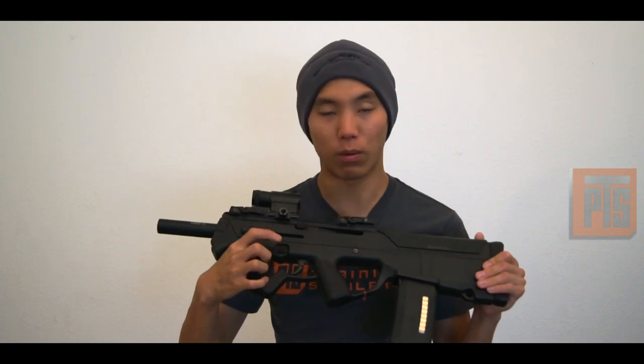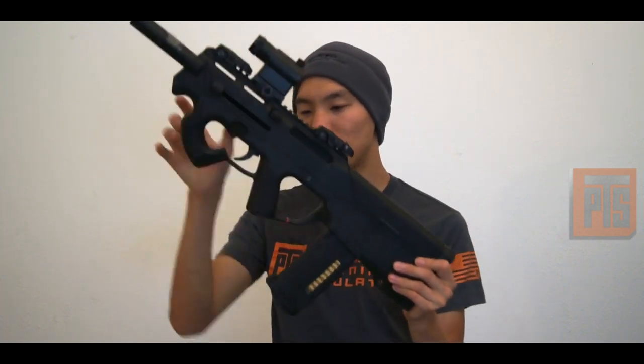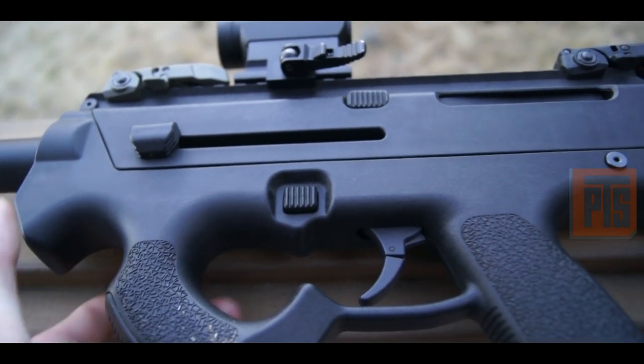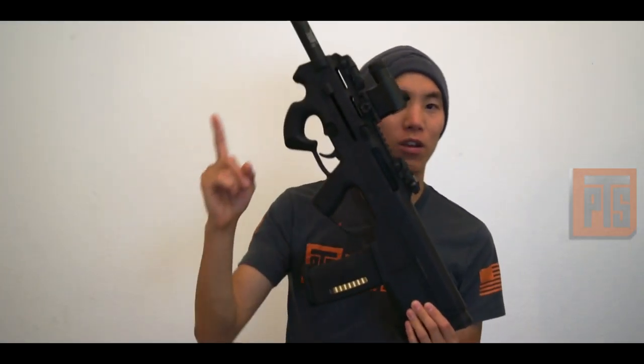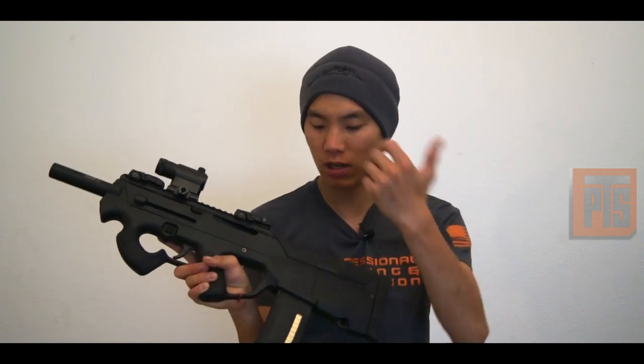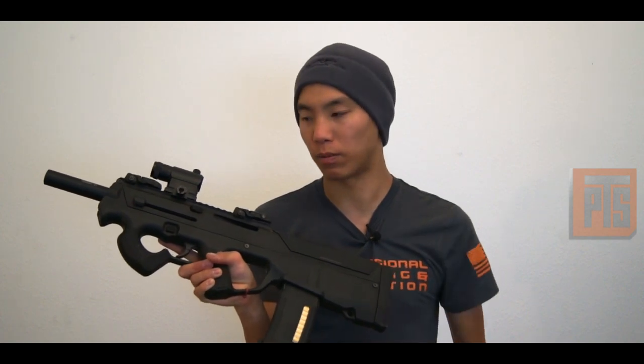Up here is the mag release, which is pretty cool. You can actually activate it from both sides of the gun. In Battlefield you actually see the character activate it with his thumb, but you can really just activate it with your pointer finger or from the fire control side. That's pretty nice because it kind of keeps that M4-style muscle memory, at least with that portion of the mag change. Of course, you're working a couple different mechanics once you go back to the bolt pump.